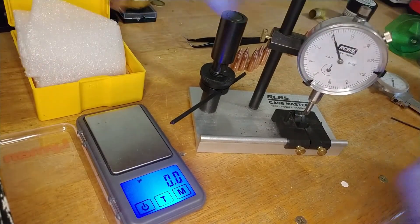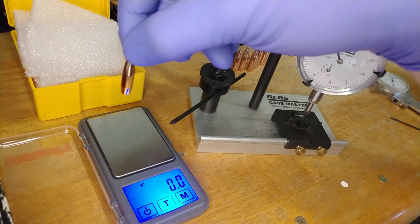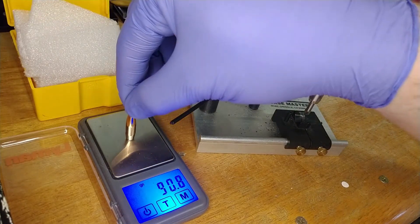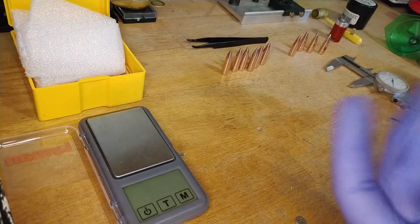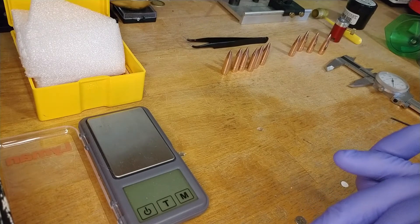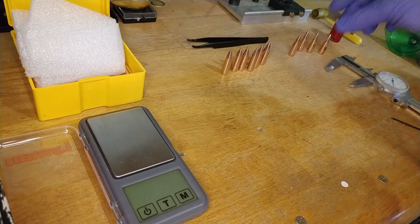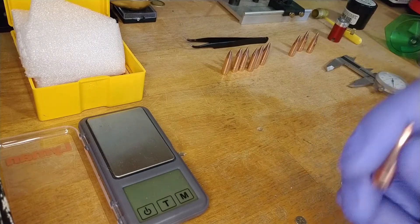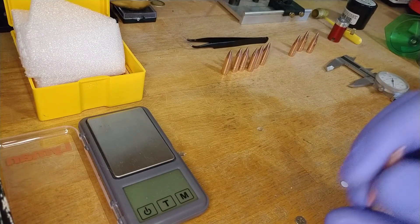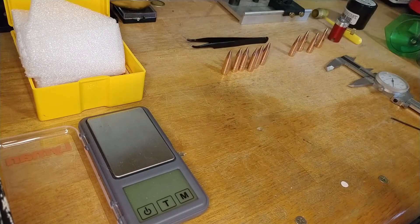Just for fun, let's weigh the Berger bullet — it should be 140 grains. And there you go: 140 grains. So these PPU bullets are not great bullets. That flyer was probably caused by one of these bullets. We'll load them up, check runout again — I'm not sure I'll make a video out of that part — but we're going to get to the bottom of this, and then I'll go out to the range and see you guys there.